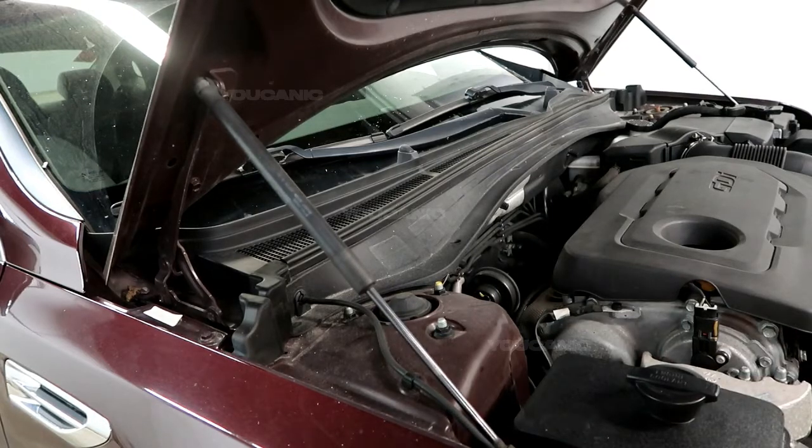Welcome to Ucanic. Today we have a 2016 Kia Optima, and on this Kia Optima we're going to go over how you'd replace the lift strut for the hood.